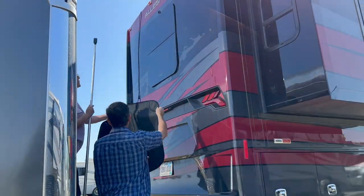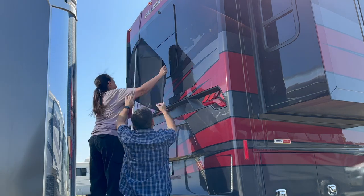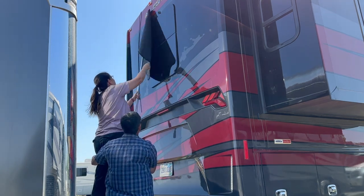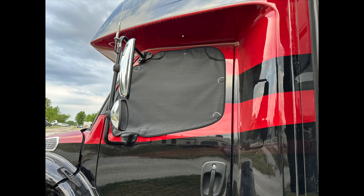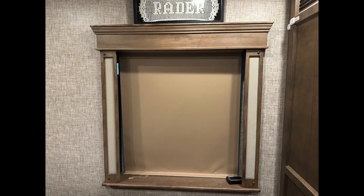We thought we'd take the driver's side window shade — which doesn't get a lot of sun — and place it over the back window to stop the sun back there. But as it turns out, the house is not magnetic. Rookie mistake. So we abandoned that and just put it back on the front driver's side window.